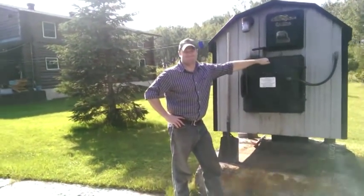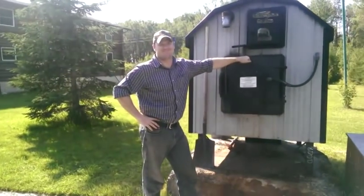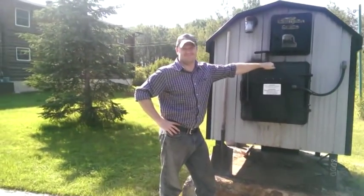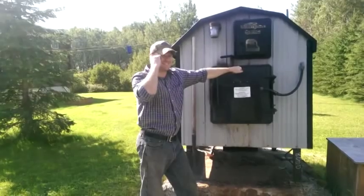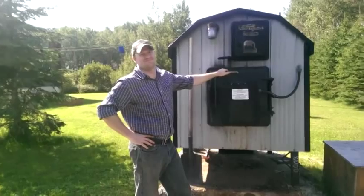I'm at my buddy Johnny's place up in South Porcupine, Ontario. Unlike most people, he has an outdoor wood-burning furnace, which is kind of unique in how it works, and Johnny's going to explain it to us right now.